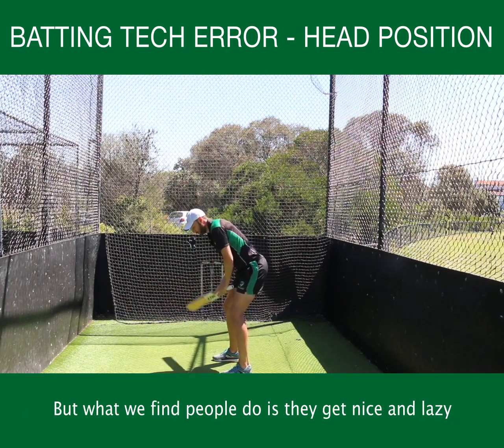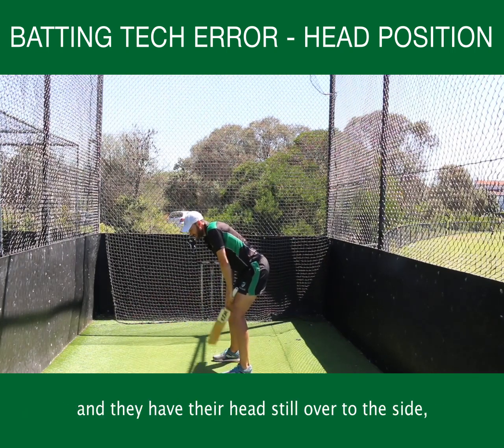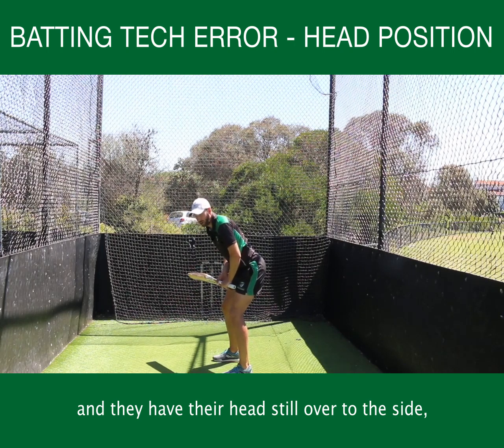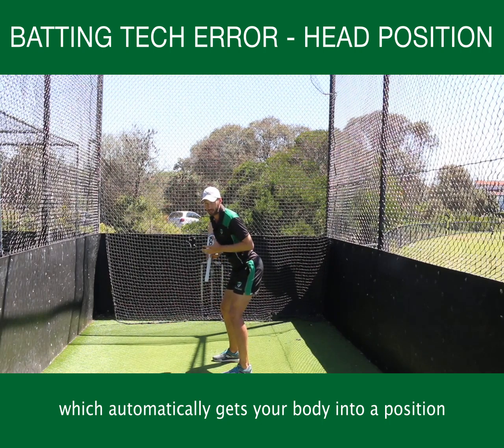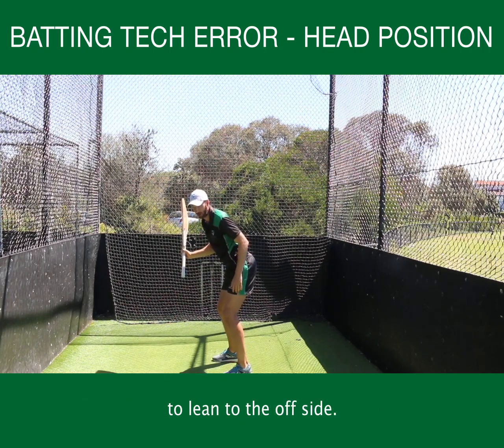What we find people do is they get lazy and they have their head over to the side, or they're actually looking at mid-off, which automatically gets your body in a position to lean towards the offside.